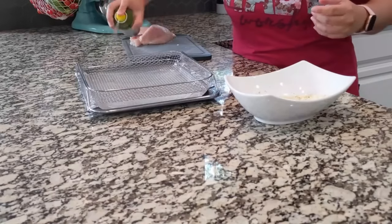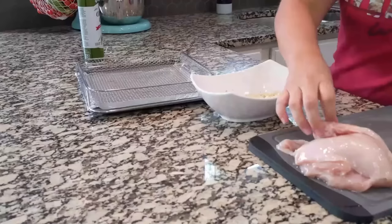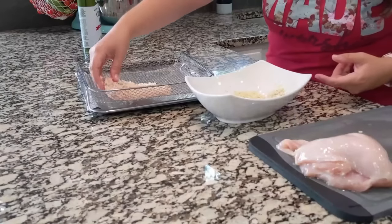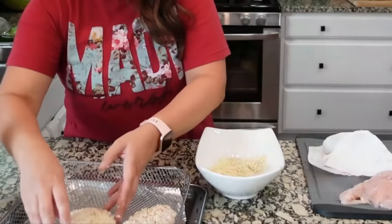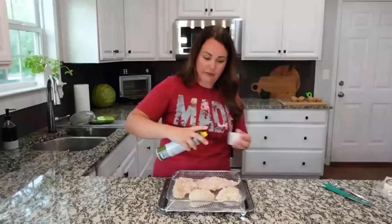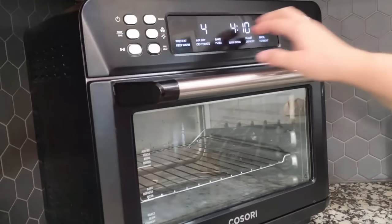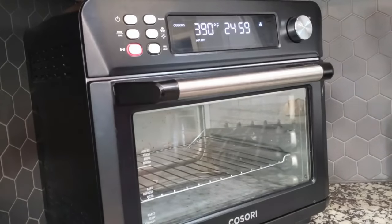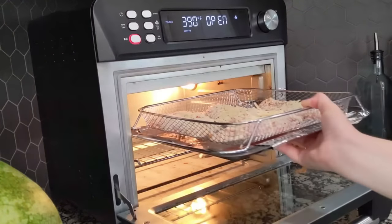I'm making this in the air fryer — oven instructions will be listed in the description box. I'm spraying the air fryer basket, then taking each piece of chicken, dipping both sides in the parmesan mixture, and laying it in the basket. I like to spray the top with olive oil spray. We're preheating the air fryer to 390 degrees, and the chicken will bake for about 15 minutes — flipping halfway through.